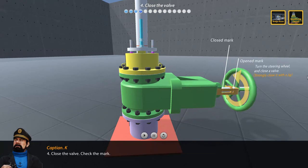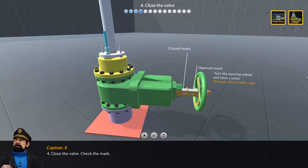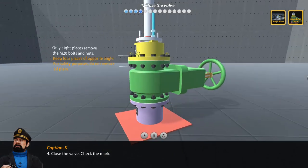Step 4: Close the valve and check the mark. Step 5: Remove bolts and nuts — remove only 8 places of bolt and nut.